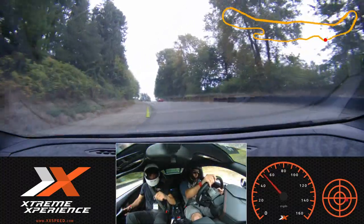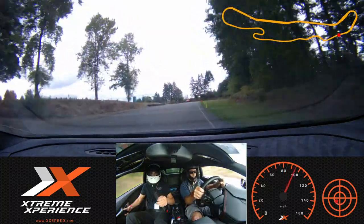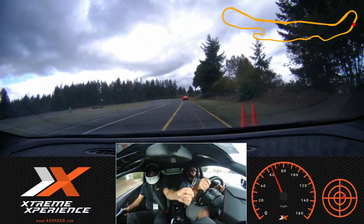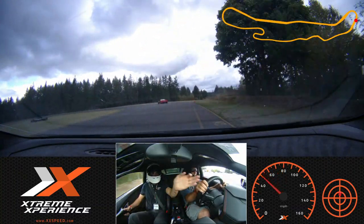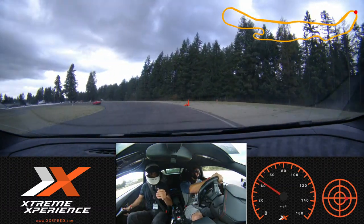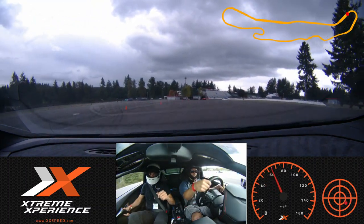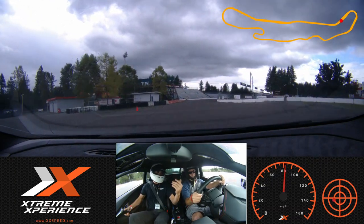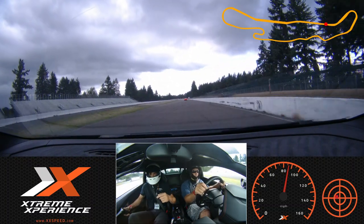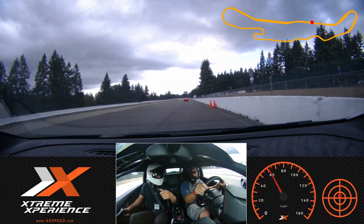And throttle out. Good — little bit of a lift, good. We'll go on brakes. Looking through. We're actually going to come in this lap, so stay to my side and follow this red Ferrari into the pits. Awesome. How was it? How was it?